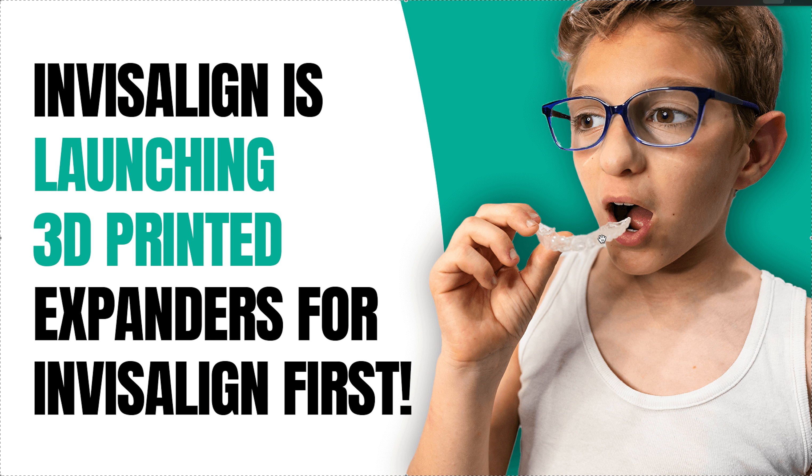A lot of people do phase one and phase two treatment within the Invisalign comprehensive five-year window — it's totally doable. Say the patient is 10: you do the expander, let them settle, retain it, take it out, finish phase one, wait maybe six months to a year, and then you're ready for comprehensive — with only one lab fee. People do it all the time, so I think they're being smart. Thanks so much, bye!